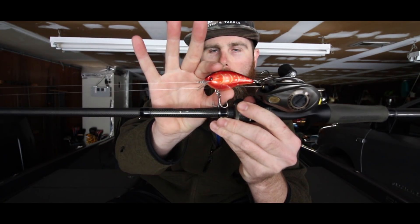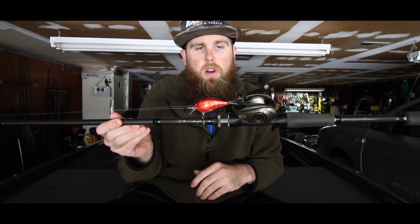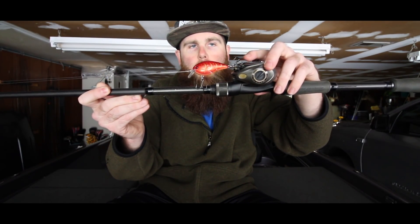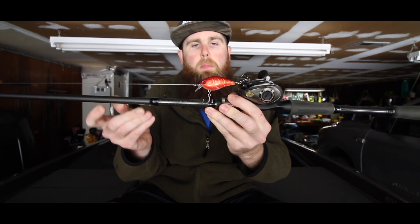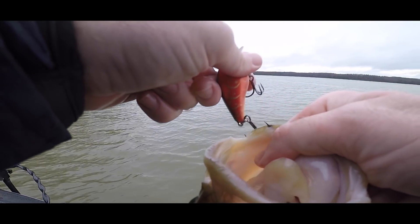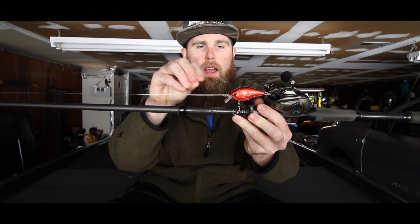Another important aspect is the treble hooks you're putting on the bait — whether it's a squarebill, a Wiggle Wart, or a Bandit. Stock treble hooks that come on baits aren't very strong. I prefer a 2x strong EWG-style treble hook, because that heavier gauge wire means they won't bend out on a big fish. Upgrading to a better brand — I prefer Gamakatsu and Mustad — gives you a much stickier hook that won't come unglued when a fish surges next to the boat.